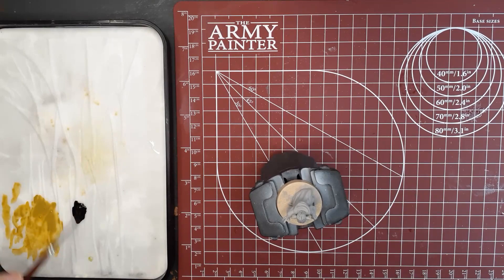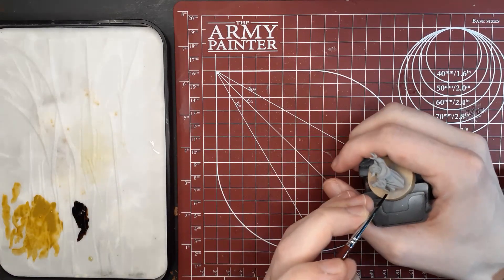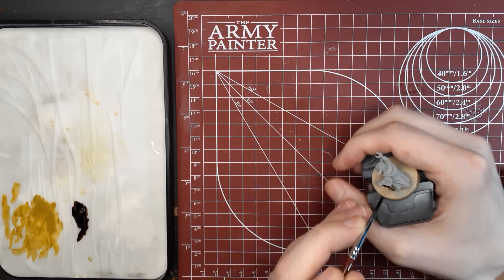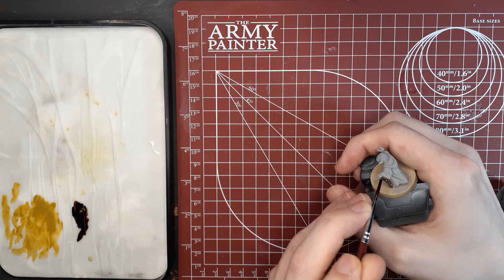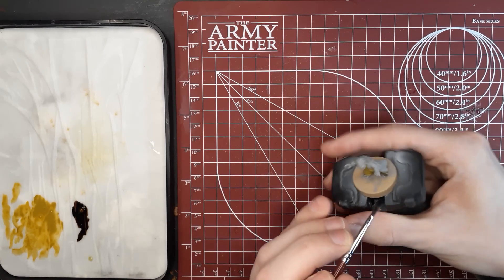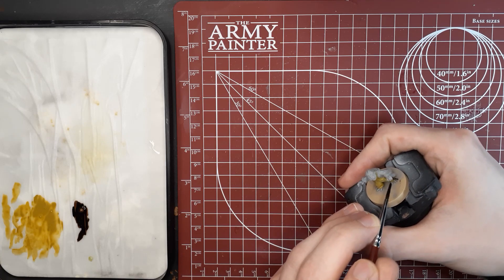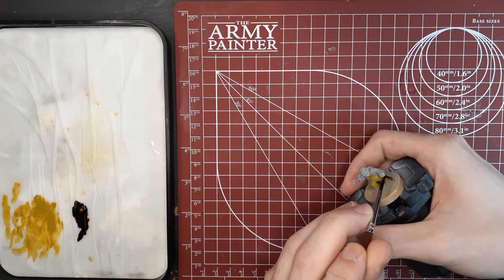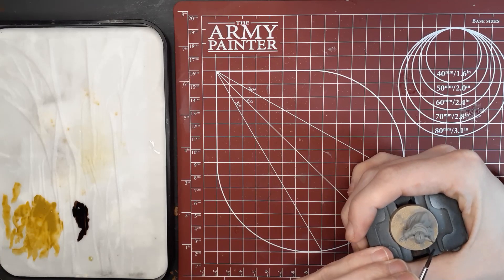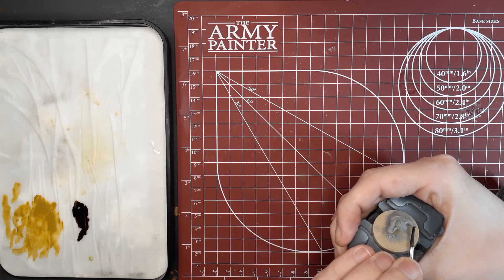Speed Paints behave a little bit differently than regular acrylics — you won't need as much, especially for such a small area. I used way too much on my palette there, but really one thin coat will do the job here. I would also give the Speed Paint a little bit longer to dry than a normal acrylic. Depending on the shade of color you want, you can also water down the Speed Paint a little bit more if you want it a little bit lighter.